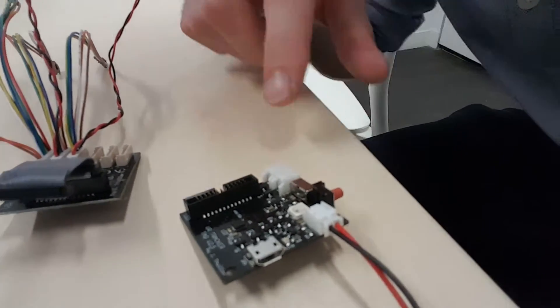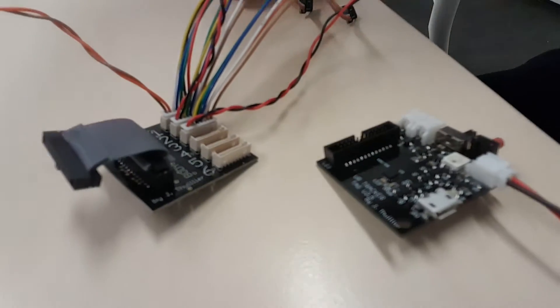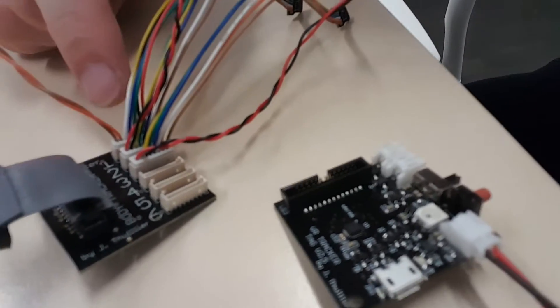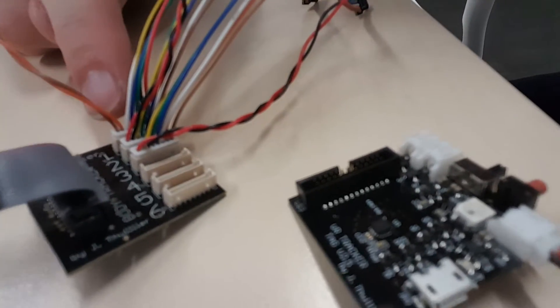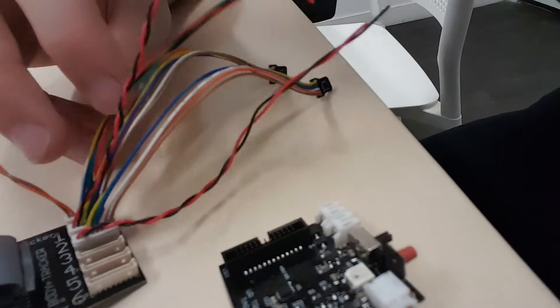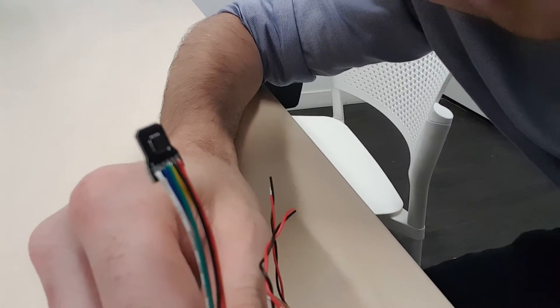For hand tracking and body tracking we developed a simple board — what I would call a splitter board. All it does is take that connector and transform it into smaller connectors. Those are 8-pin connectors, and here for example for hand tracking you can see that at the end of each connector we have an IMU.